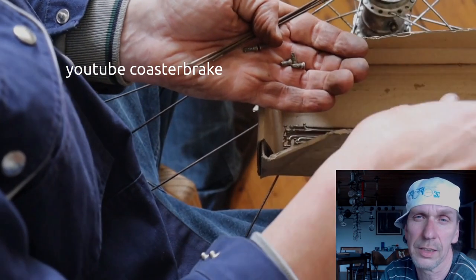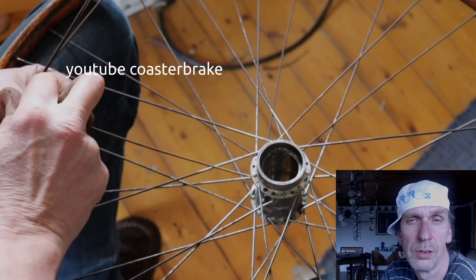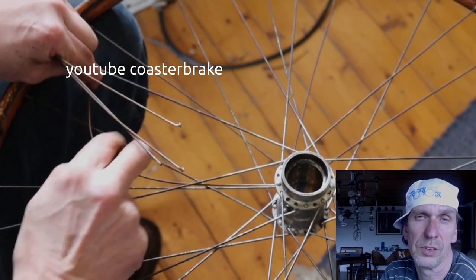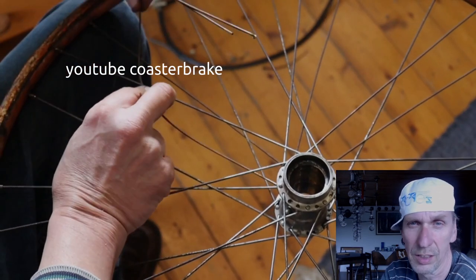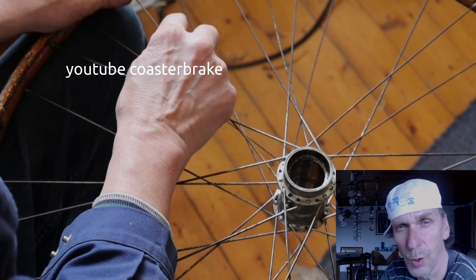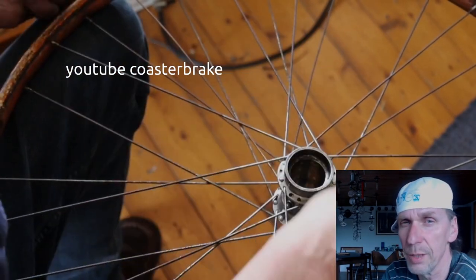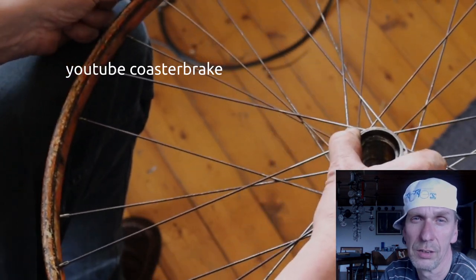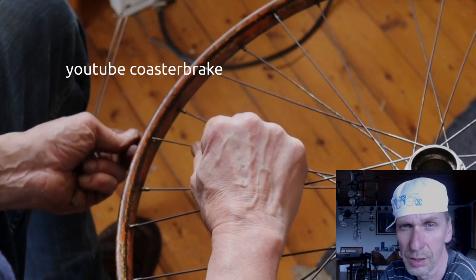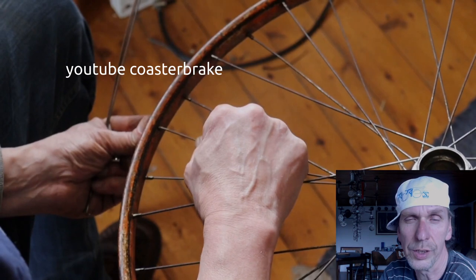Now I collect the second-hand parts to rebuild the wheel. It is much easier and faster to use 36 new spokes and spoke this Vienna Berlin into the same rim, but the result is not the same — with these second-hand spokes it looks like a 100-year-old wheel.